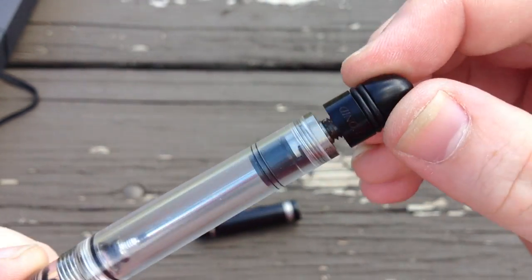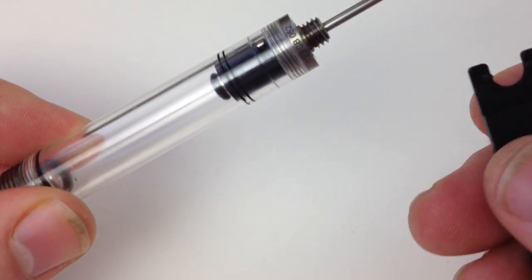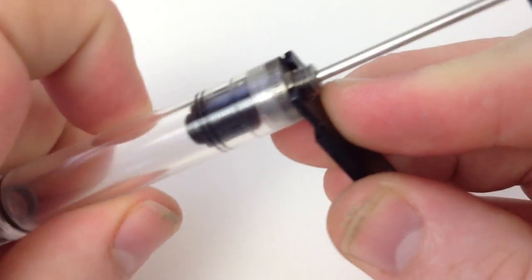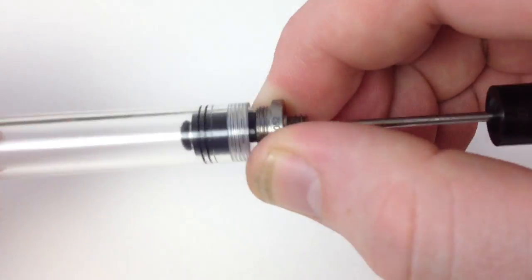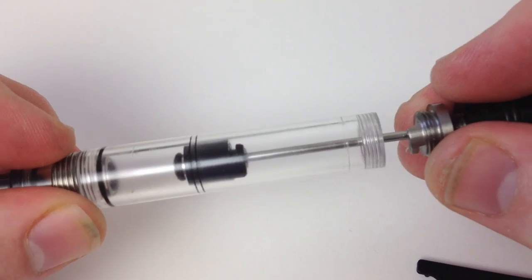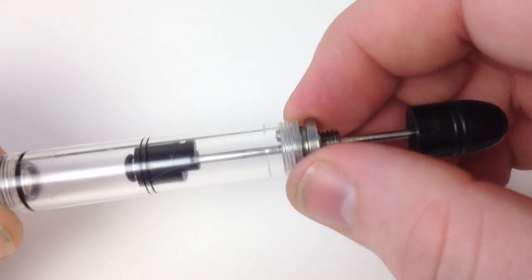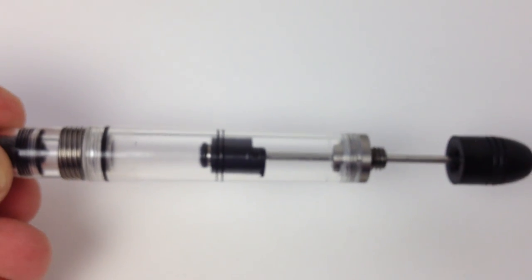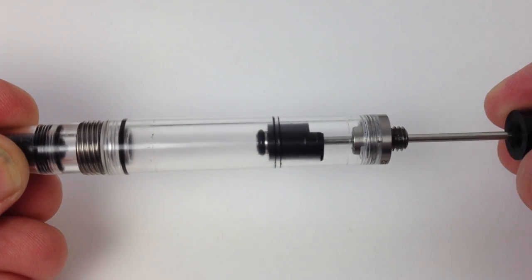Turn the knob clockwise to lock the piston into the barrel nut and disengage the rod from the piston, push the knob forward and thread it onto the barrel nut. The lateral motion of the piston was choppy and sticking in the barrel, so I used the included wrench to remove the filling unit and apply a little silicone grease to the piston ring. I put it back in and operated it a few times to spread the grease around, then used a cotton swab to wipe up any excess.